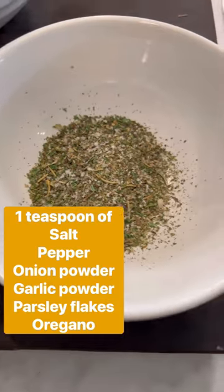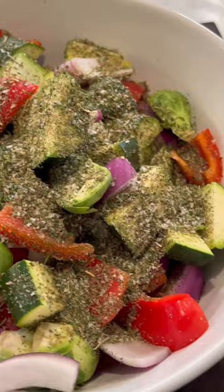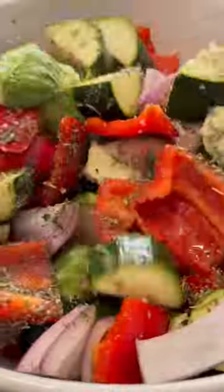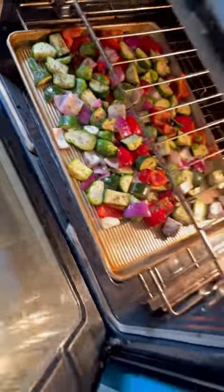Let's toss all those vegetables into a bowl with my seasoning mix and some olive oil. Get your hands in there and give it a good toss. Now we're gonna take that pan out of the oven and place those vegetables on it — listen to that sizzle, oh my god. And now back into the oven for about 30 minutes, and that's it. You're done.